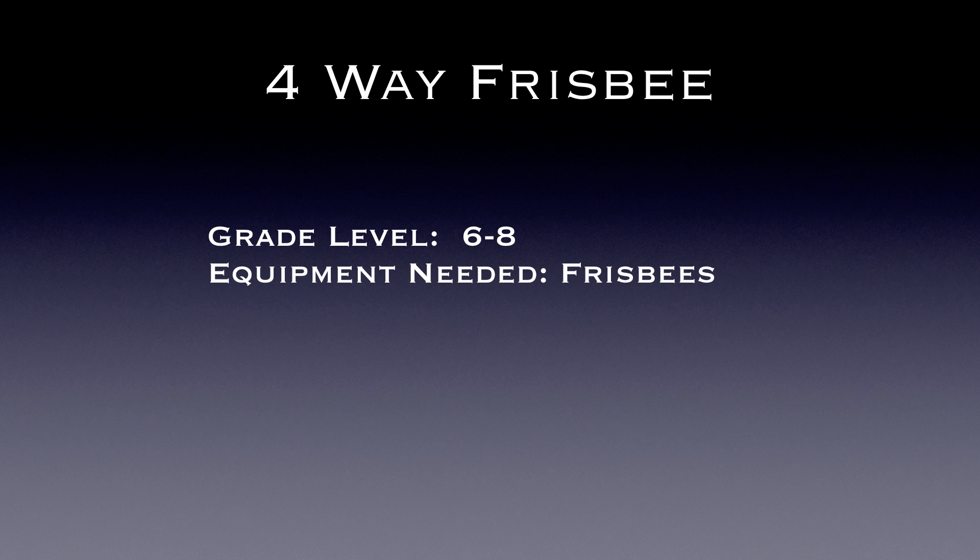This game is 4-Way Frisbee, and thanks again to Lauren for another game idea. This is for grades 6-8, and you'll need Frisbees.